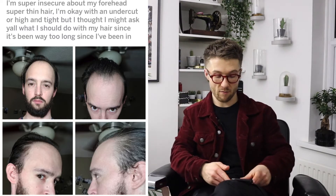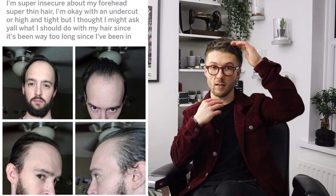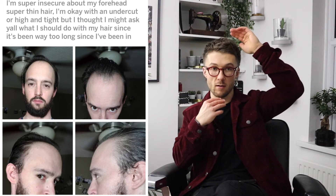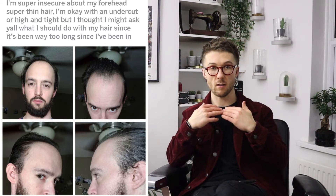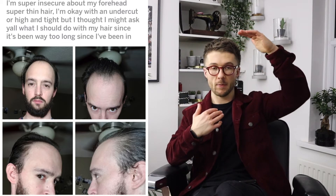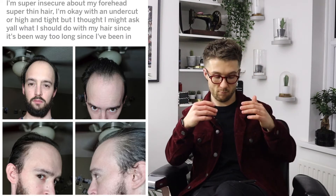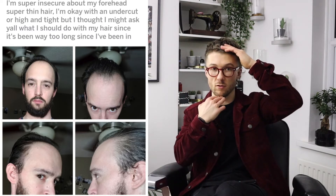With a little bit of volume in through that front and pairing that hair with the beard — with it sitting up through the top and then having the beard sit lower — what that does is it really elongates the face. If we were to then not have the volume in through that front but still have the beard, then obviously that shortens the face.